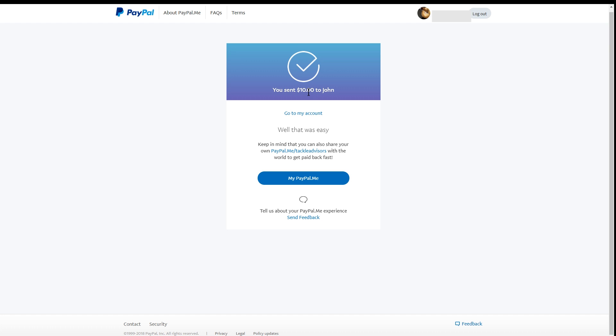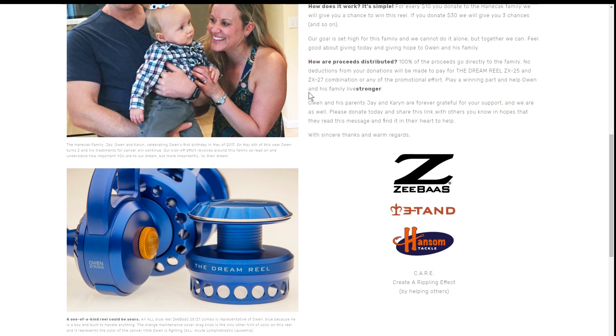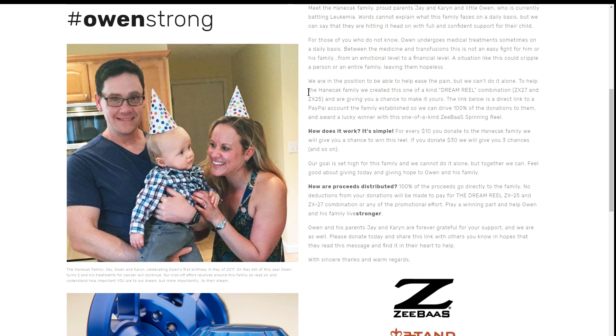What happens is, if you have PayPal and somebody's sending you funds, you get an email notification saying you got money. That's exactly how this works — it goes directly to them. It's virtually instantly accessible. The only thing it would take is maybe a day to have it transferred to their bank account. So every time somebody makes a contribution, it goes directly through them and it doesn't get filtered through 12 different layers. After you put in $10, they end up getting $2.